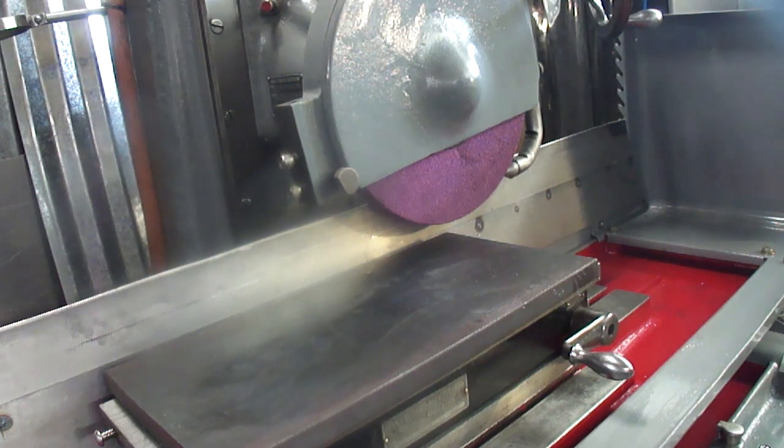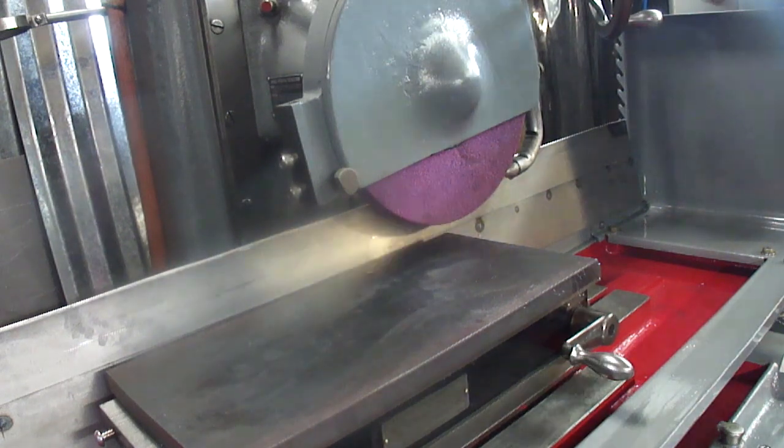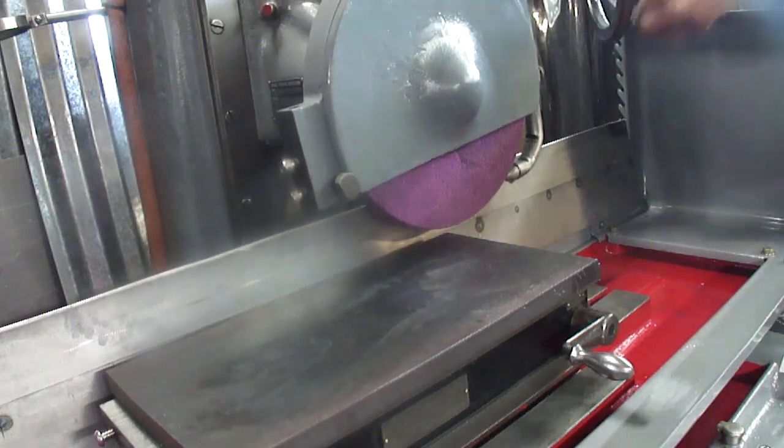Ladies and gentlemen, the anticipation level is high over here at Flathead Rollins Garage as I'm about to fire up the abrasive one and a half for the very first time with coolant. I thought I'd throw a little announcer voice in there.